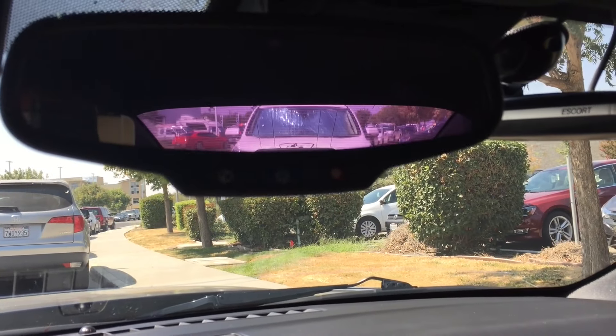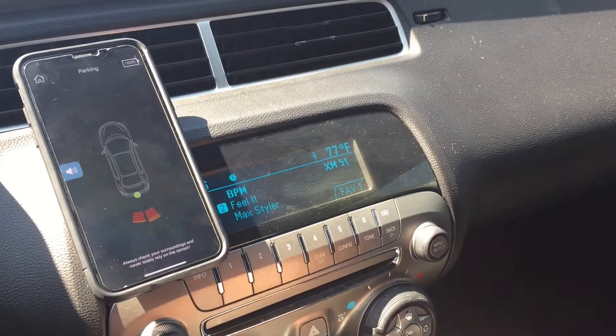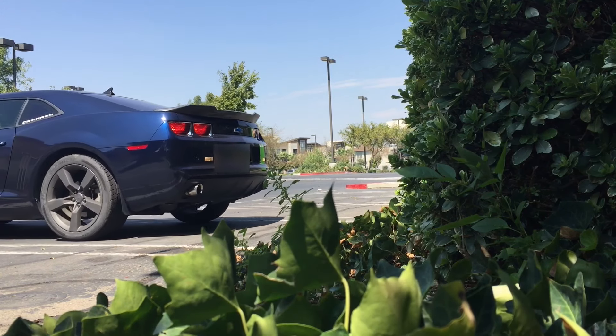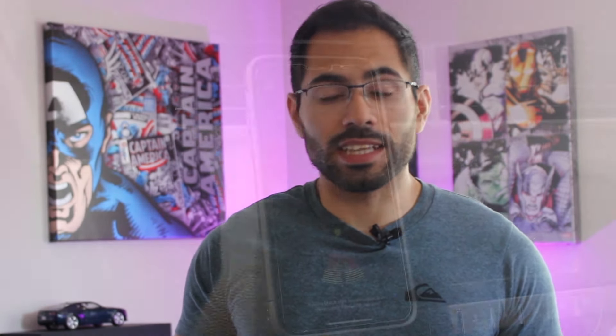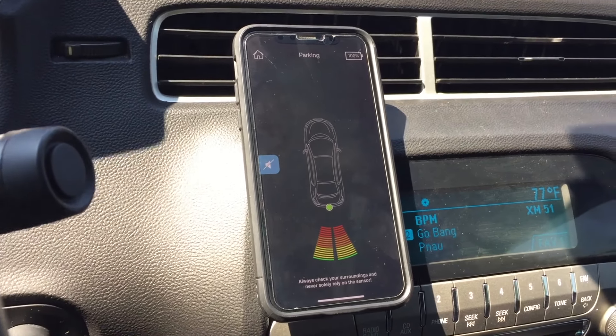If you ever need to parallel park your vehicle, this is where this license plate frame is definitely a savior. Unfortunately, all my cars already have backup cams except for this one, which only has sonar sensors. The thing I don't like about its factory sonar is that it doesn't give you a visual idea of how close or far you are from an object. Seeing the distance lines on your screen makes a huge difference, especially when you're trying to get out of tight situations.